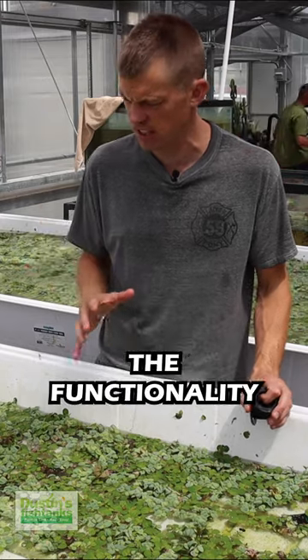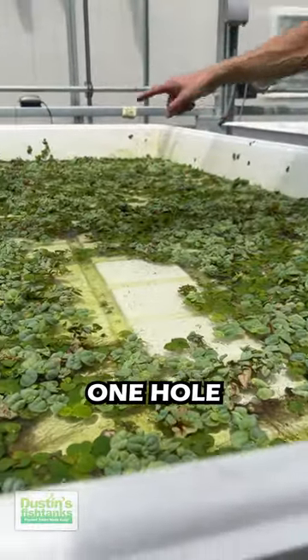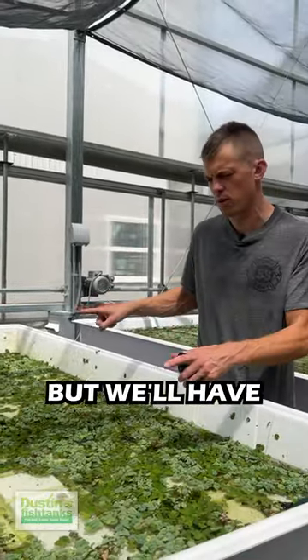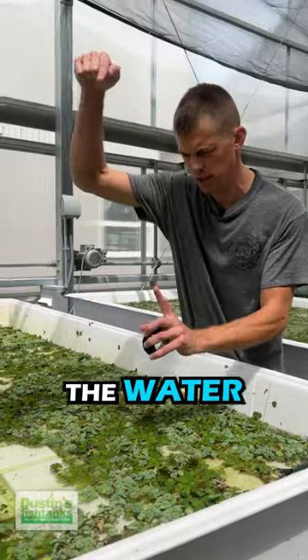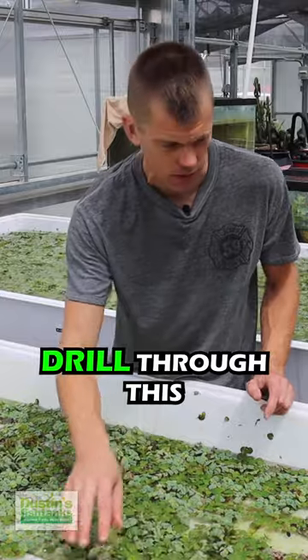I want to explain the functionality: the goal is to do two holes — one hole here, one hole over there. We're going to run a pump that pumps water all the way through it. We'll have two holes: this will be the water coming down, that will be the water coming up. Michael, do the honors — we're going to drill through this.